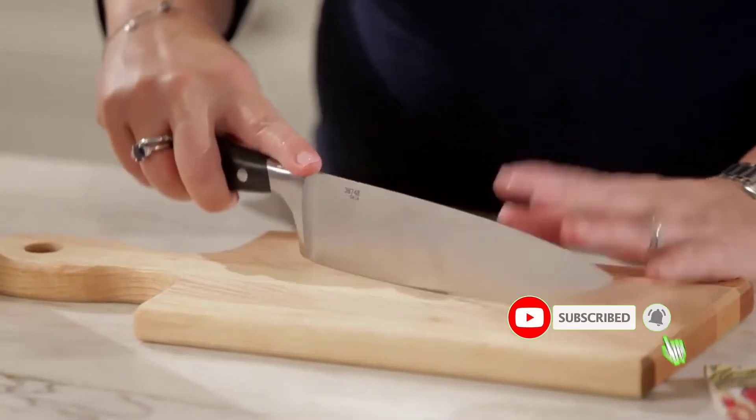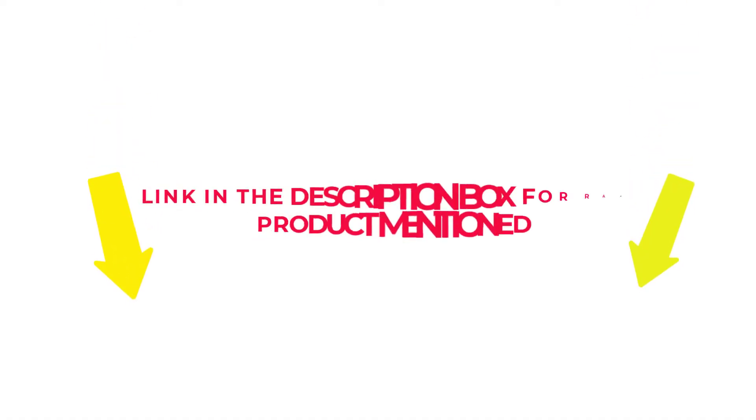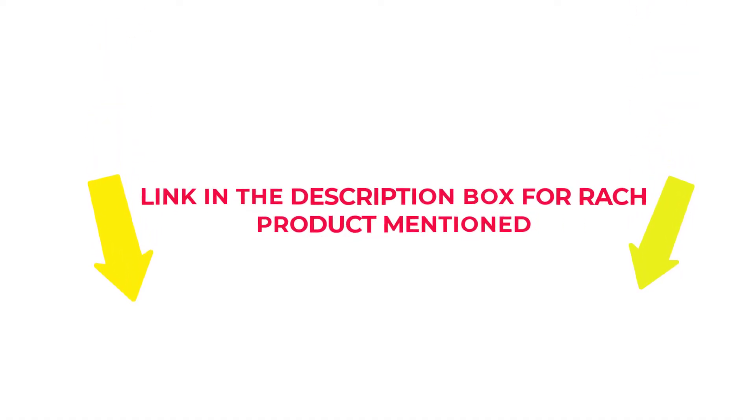After much research, I found these products beneficial for people like you. If you want to know about the price and other information, check my description. So without any further delay, let's jump into the video to watch the best knife to cut watermelon.